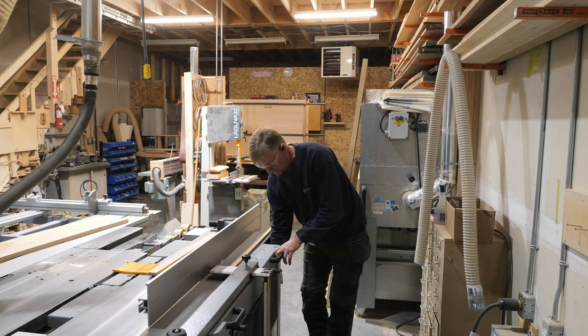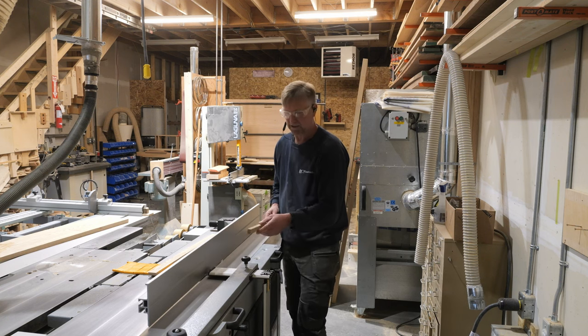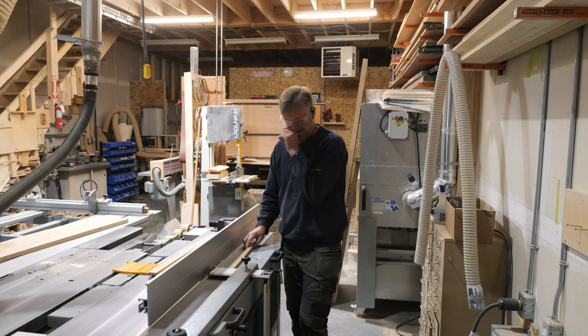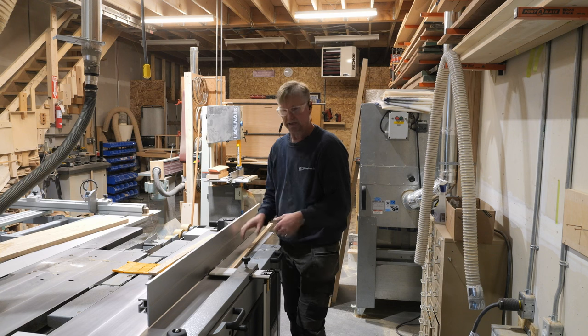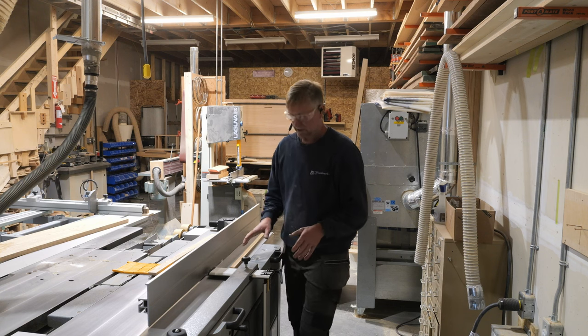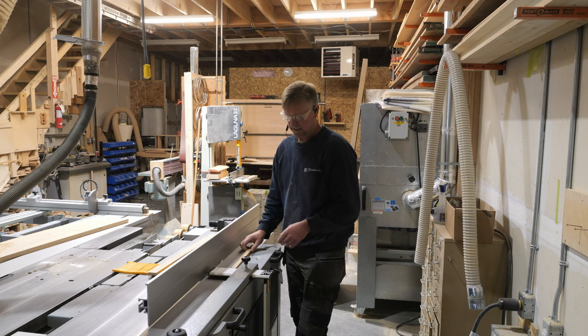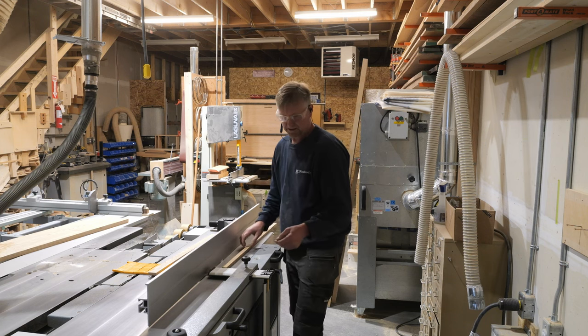I'm going to take about half a mil off, because with such a thin piece I don't want to be taking too much and risk — with a bit of funky grain or something — busting it in half and having pieces shoot out. I might actually do this without putting the dust extractor on, just so I can actually talk you through it.